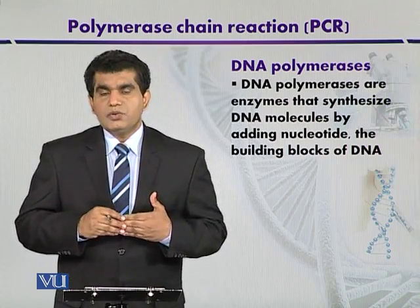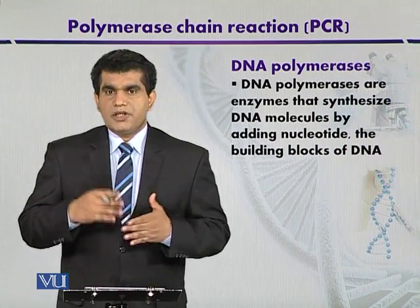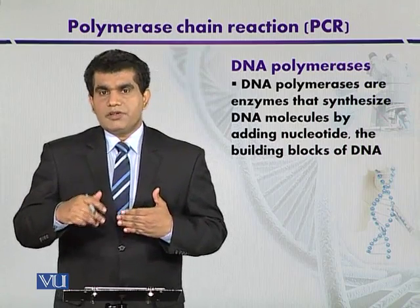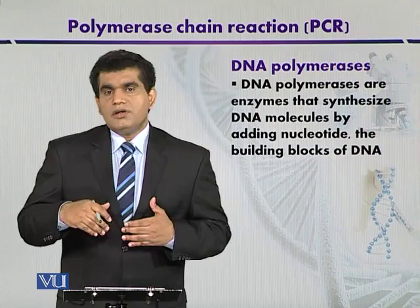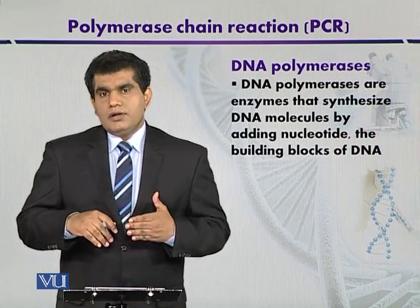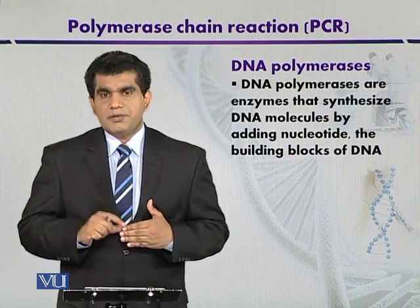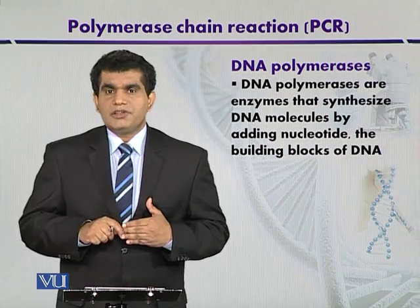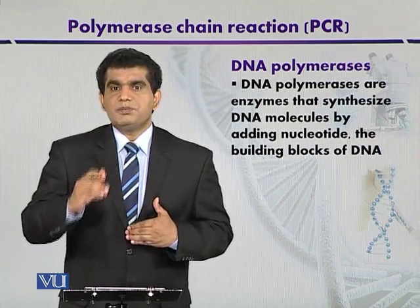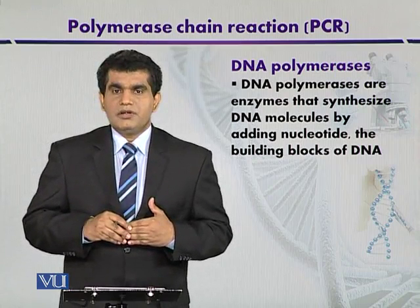In E. coli, DNA polymerases may be of different types. DNA polymerase 2 and DNA polymerase 3 were discovered in the 1970s. DNA polymerase 4 and 5 also exist, but the principal type is DNA polymerase 3, which has high processivity and is the principal enzyme in DNA synthesis and replication in E. coli.